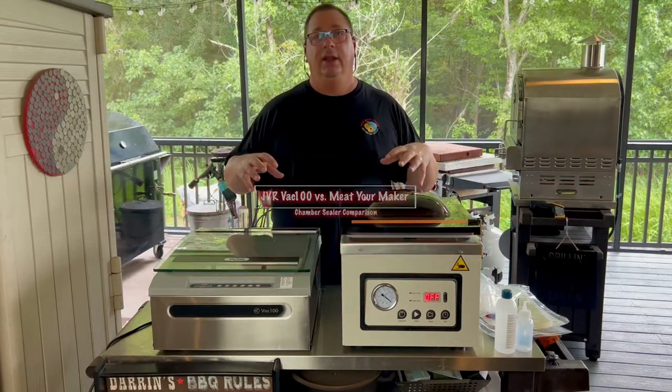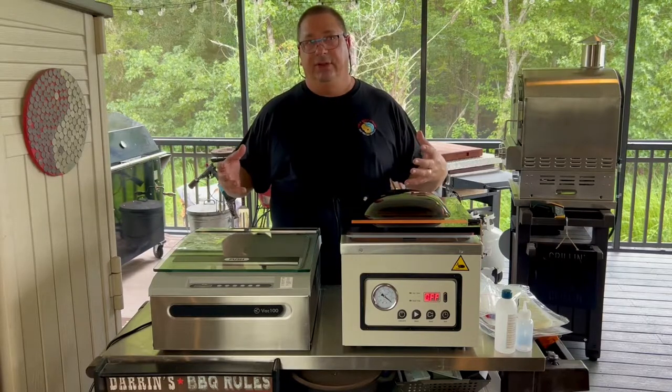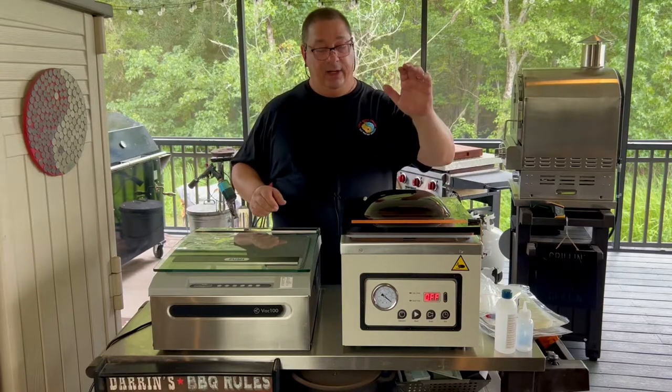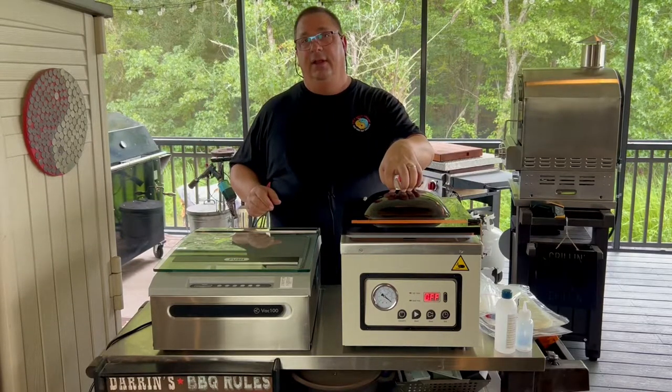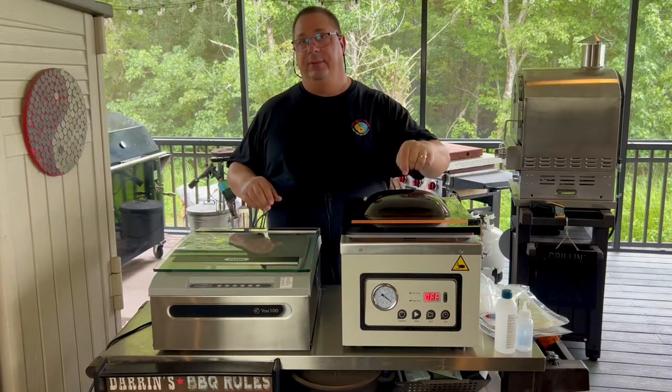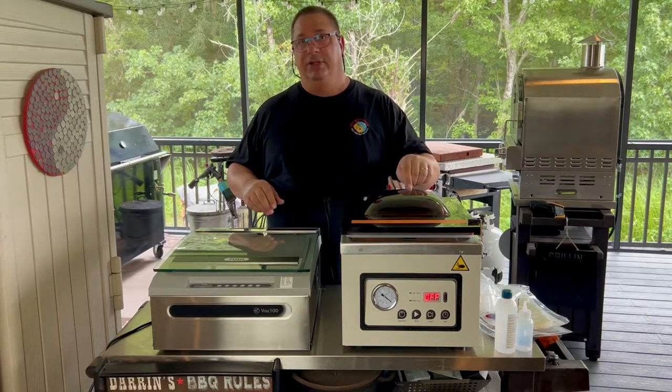If you're in the market for a basic chamber sealer for use at home or for small commercial use, you're going to want to see this one because I'm going to compare it against the Meet Your Maker oil-based chamber sealer. I'll be right back and we're going to start off with the Meet Your Maker.